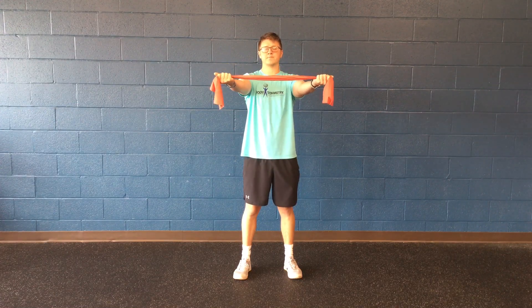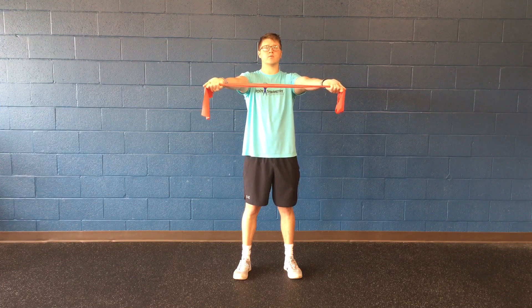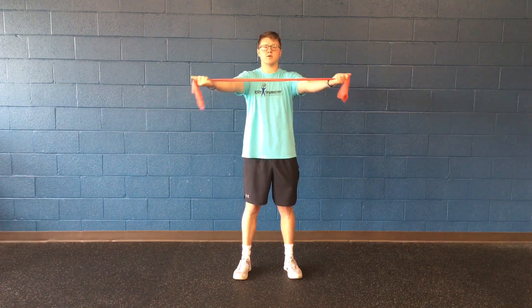What you're going to do is hold the band straight out, keeping tension in the band. You don't want to hyperextend your wrist — you want to keep it nice and tight. Core in tight, slowly bring it out all the way to your side where the band touches your chest, and back out. Keep the tension in it.